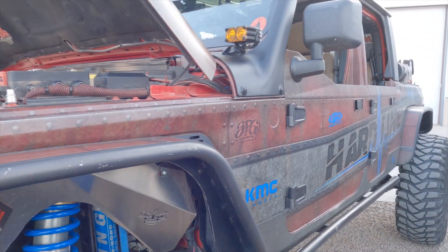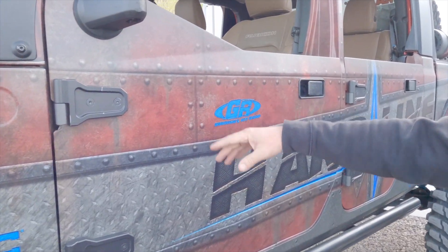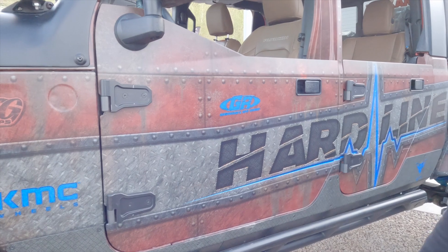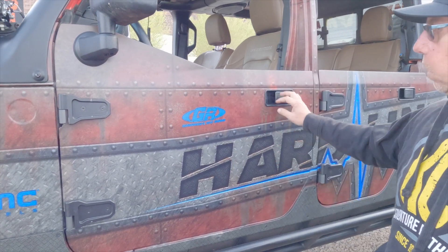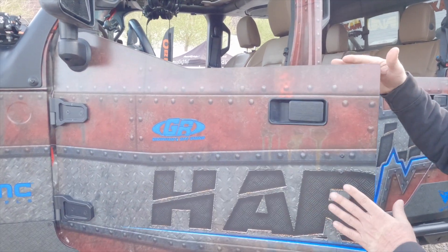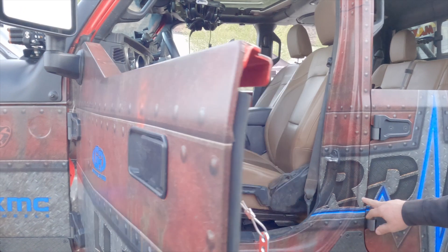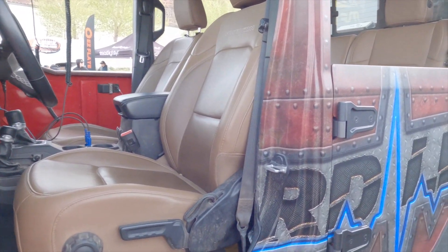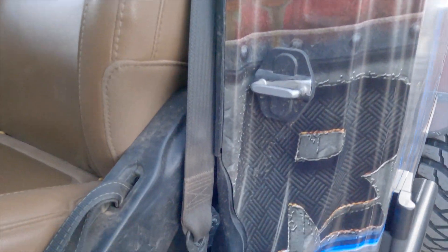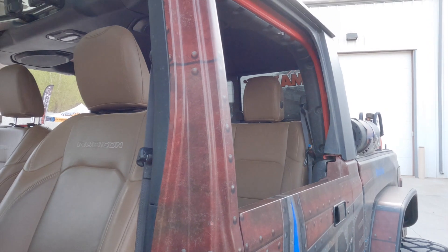The wrap was designed by a gentleman in Florida. SFG, which is in San Francisco, put it on — they put a lot of time and detail into it. It was red originally, and being in California and San Francisco it stood out too much, so I had to hide a little bit. And these are Genrite half doors, which are pretty badass too.